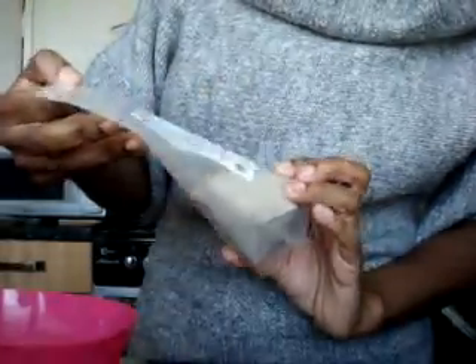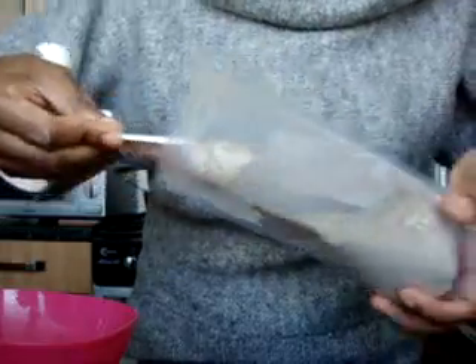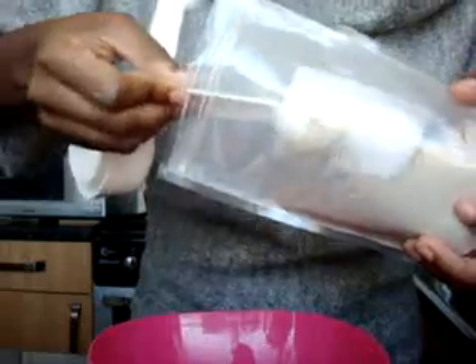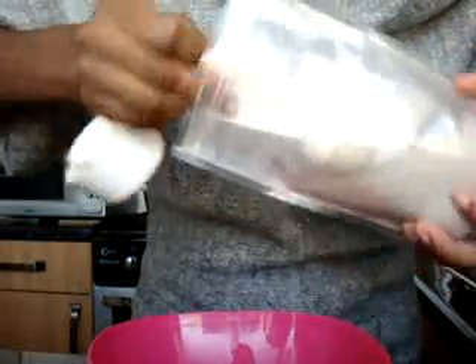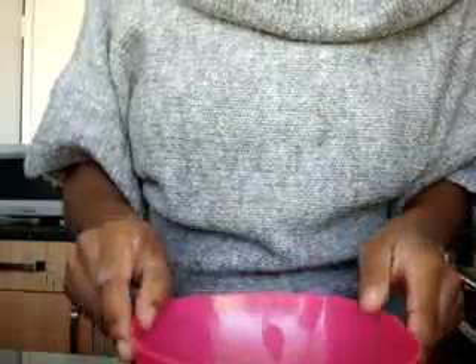This is the clay that I bought from Shea Butter Cottage. I bought 300 grams and it's a product from Morocco. I'm going to measure out about two tablespoons — I normally just estimate it, but because I know some people really need measurements to make it easier, that's why I'm doing that today.